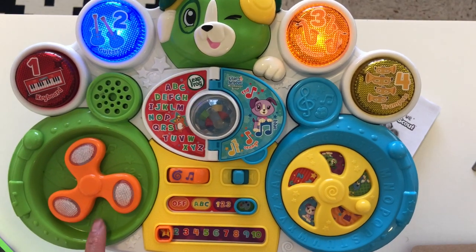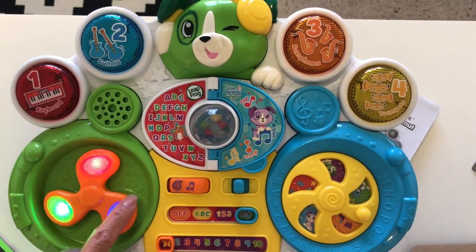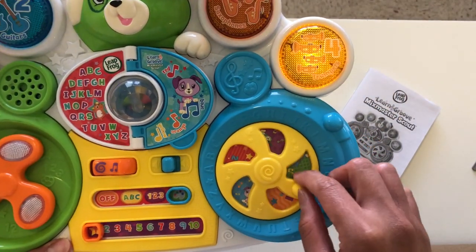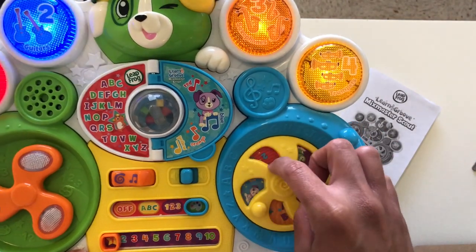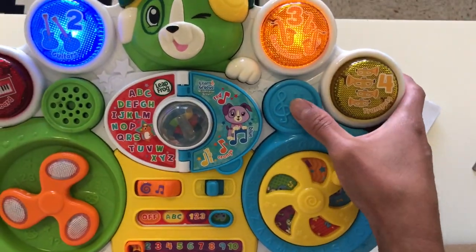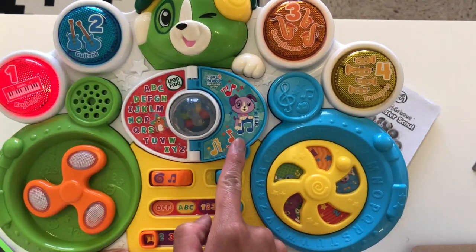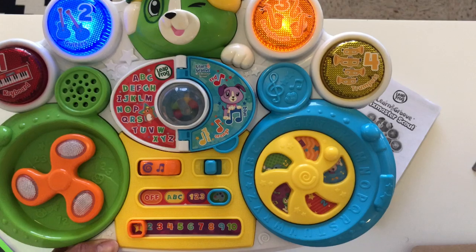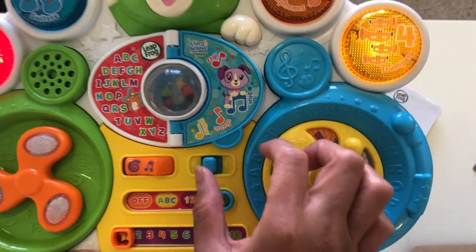So let's see now if we spin the spinner. Okay, there's some singing involved. And let's see what this one does. It looks like you could turn the pages. Music on! Here we go! Right here it looks like that's the volume, so you could go a little bit louder than it already is.